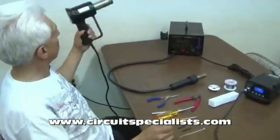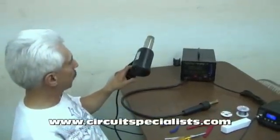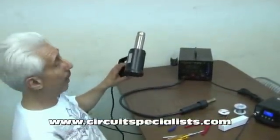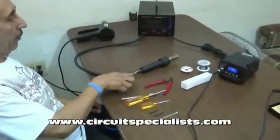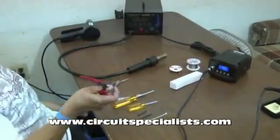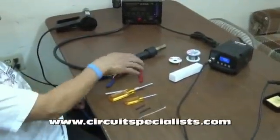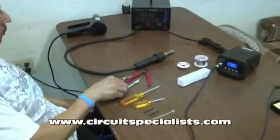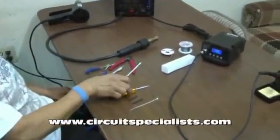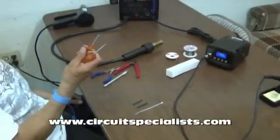I'm going to need a hot air heat gun to melt the shrink tube that I need to insulate some of the wires after we're done. A good pair of needle nose pliers, a pair of wire cutters mainly to cut the tie wrap that's inside, and an X-Acto knife to help me remove the heat shrink tubing that's on some of the connections. And then a couple of screwdrivers — I may or may not need the small one, but I like to have it on hand just in case.